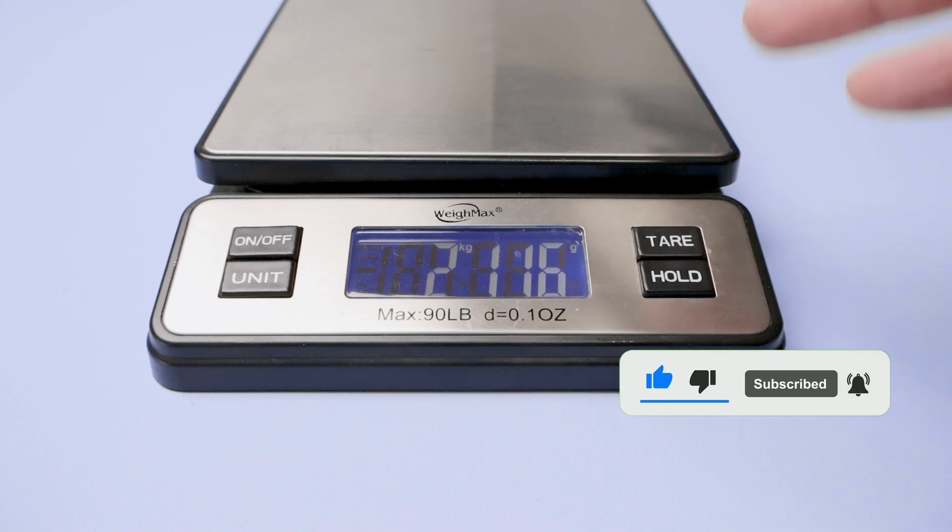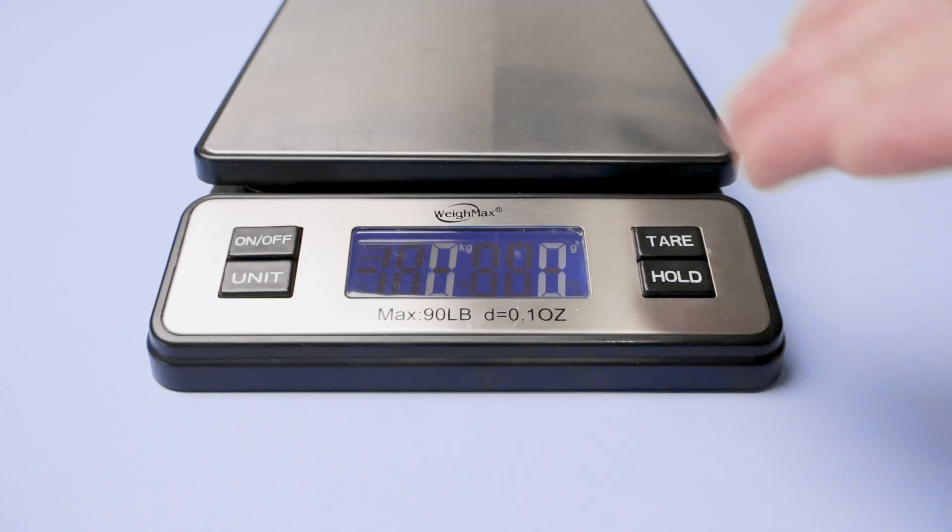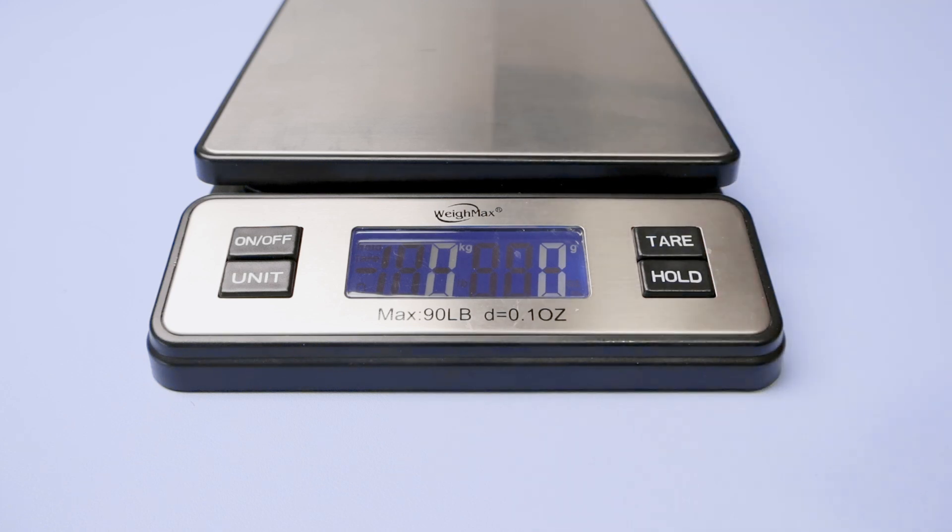So it's working very fine. When I press hold here again, it comes back to the original measurements, so you can see here everything is working fine. So guys, I've been using this for a while, I like it and I recommend it.